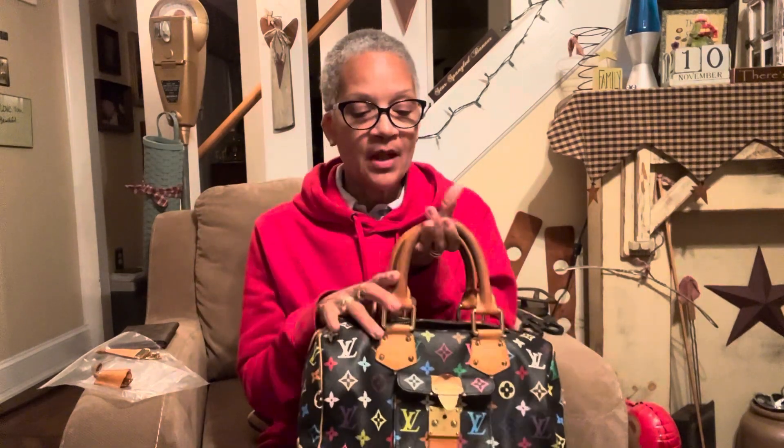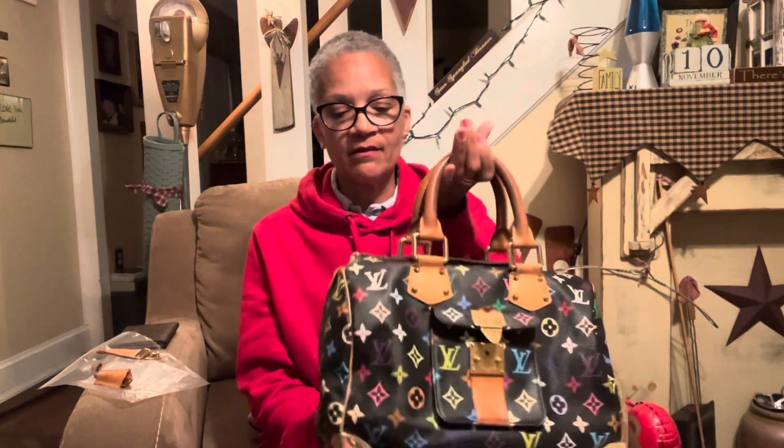I missed out on one of these in a Louis Vuitton Facebook group — I think it was $750 — and I could have kicked myself for a couple of years after missing out because I thought the price was too good to be true. I didn't see anybody else biting so I didn't either, but then when somebody snapped it up I was thinking, 'Oh man, I should have got that.'